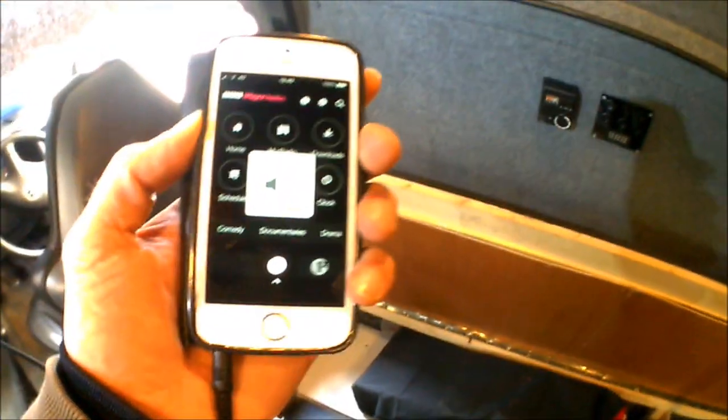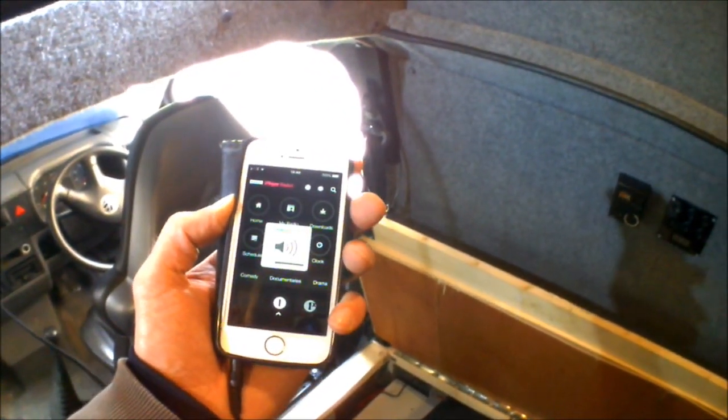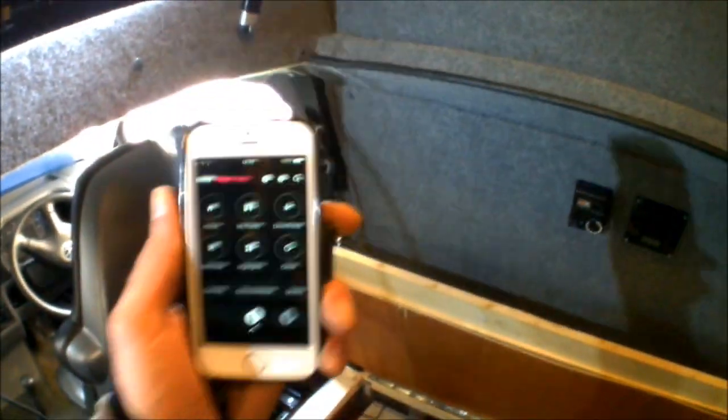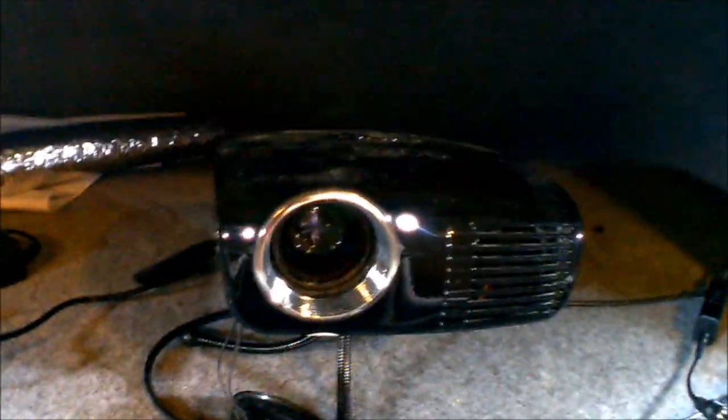The sound can be controlled just by my phone or by the volume control on the speakers themselves. So that's the speakers all working and tested, and now I've just got to get it all wired up onto the projector and make sure that's working.